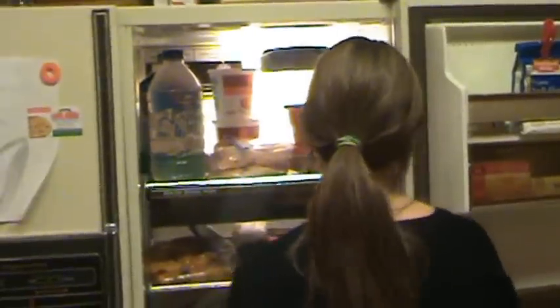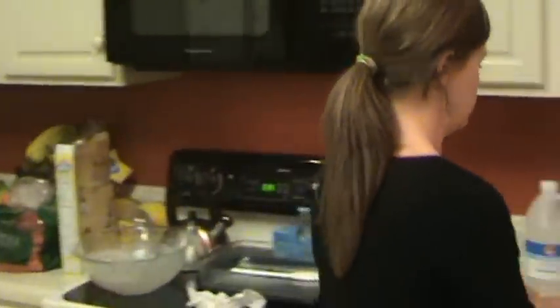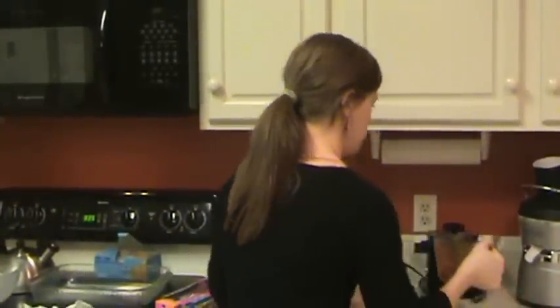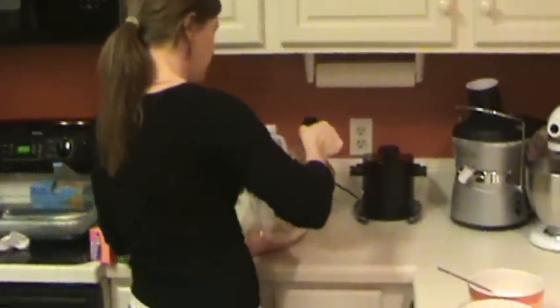We cut it all up tonight, and so when you're ready to use it, just pull it out, marinate it, and throw it on the grill — just like what you're doing now.